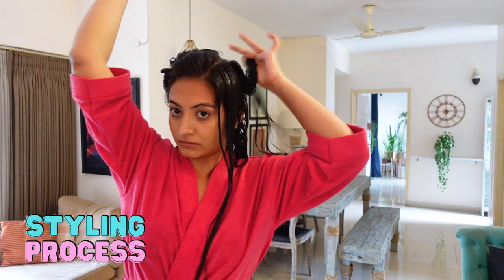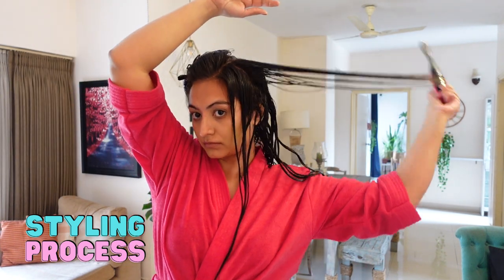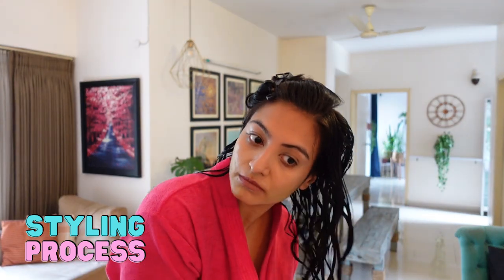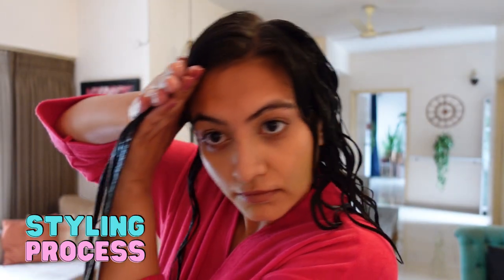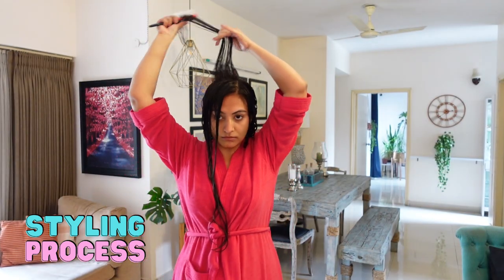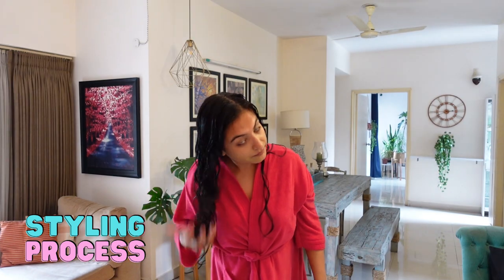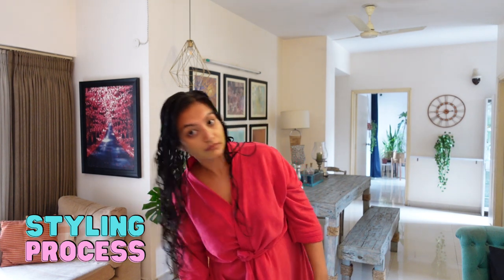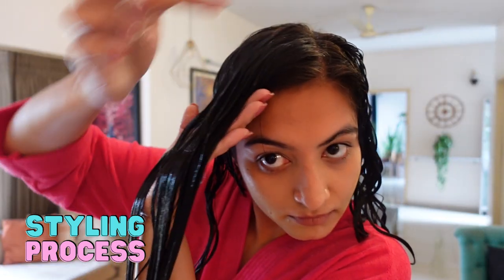For my top sections only, I'm using a Denman brush because since I cut my hair short my waves have become much looser, especially on the top sections, while the under sections remain curly. In order to make my hair look somewhat similar all over, I'm using the Denman brush and doing a Denman twist technique, but only on my top sections. I've demonstrated this technique in detail in my Denman brush video.